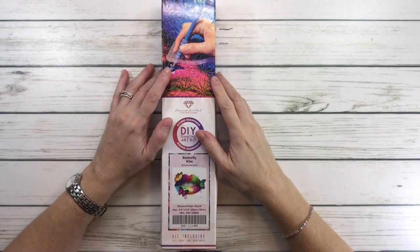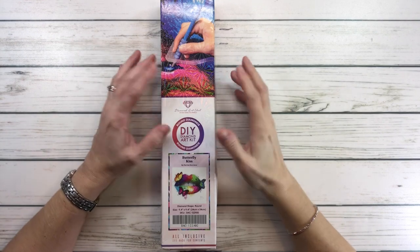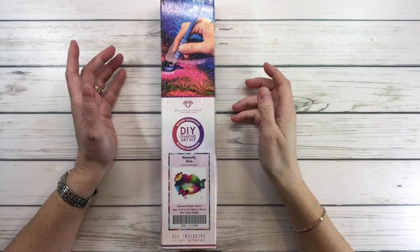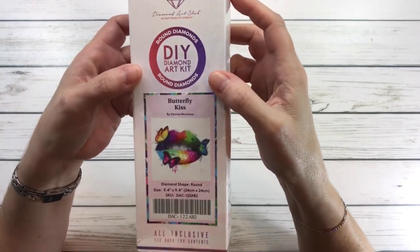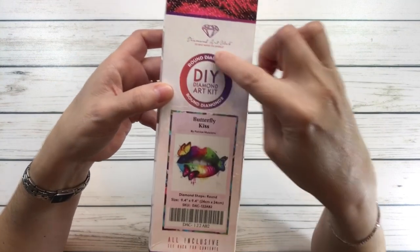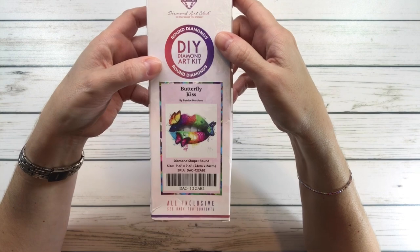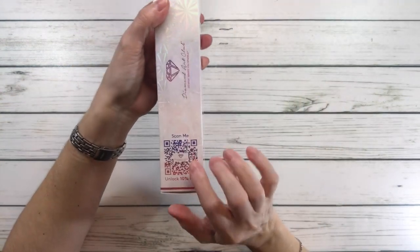Hi crafty friends, it's Sylvia! Tonight we're going to continue with a series of small paintings, also called snack sizes. This is number four. The one I'm going to work on is called 'Butterfly Kiss' by Patrice Murciano.